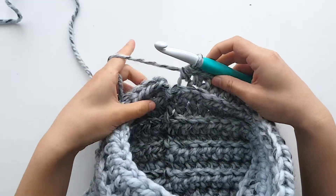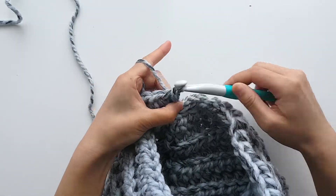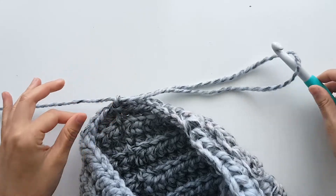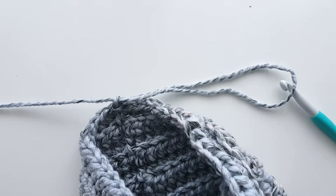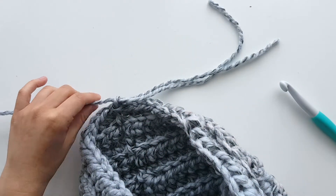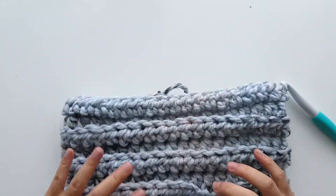We're now at the end of round 10. After your slip stitch to join, fasten off. You fasten off by yarning over and pulling through. Cut your yarn and leave a tail so we can weave in your end. The best thing about this pattern is that since we worked in the round, you don't have to sew the ends together.